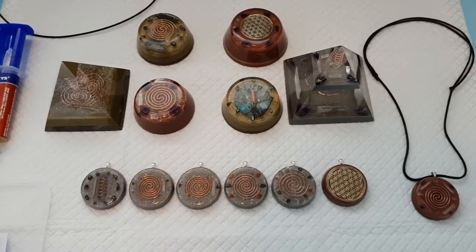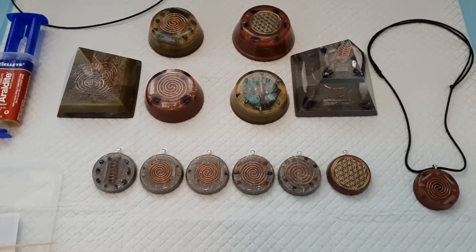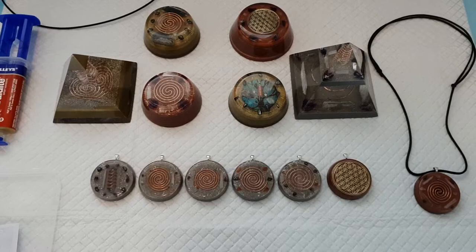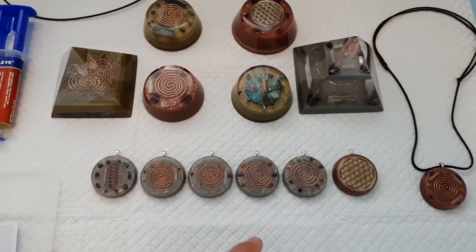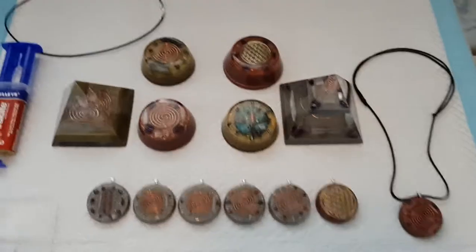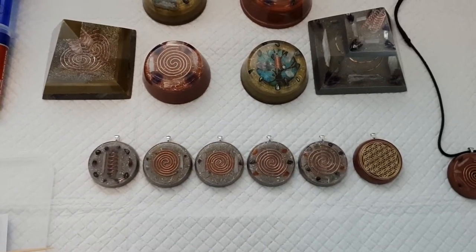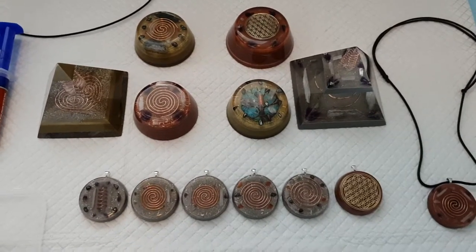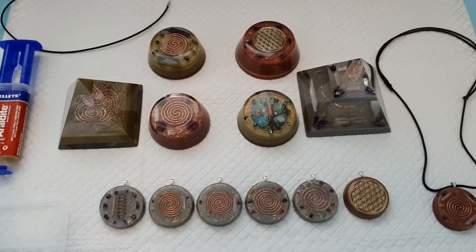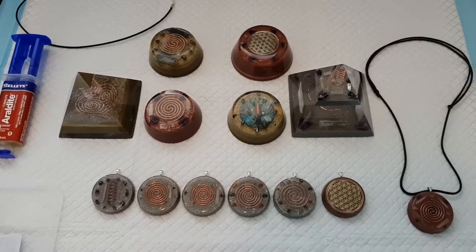Cell phone towers are everywhere and you cannot escape it. But this here takes that bad stuff and restructures it, making it more harmonizing with the body so it doesn't cause problems like insomnia. People leave their Wi-Fi on - just turn them off. People have smart meters connected to their house doing the same thing. These will protect you and make things more harmonizing so it's less damaging to your body. The more healing can happen, the more you can sleep and get into a deep sleep. These will give you vivid dreams - I've experienced that. They'll also help plant growth: put one of these in a pot plant, and the one with orgonite will have more growth, be healthier, and if it's a fruit tree you'll get a bigger yield.